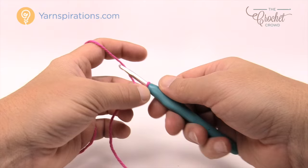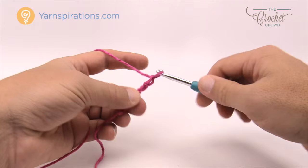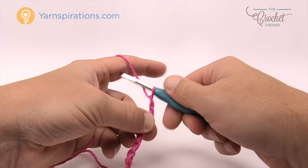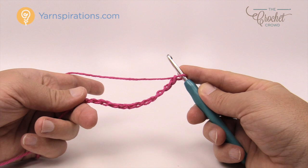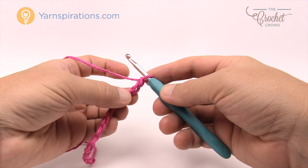I'm only going to do 13 to demonstrate: 1, 2, 3, 4, 5, 6, 7, 8, 9, 10, 11, 12, and 13. If you do an odd number like this, the pattern will work out the same each and every time. For the exact dish cloth please chain 37. To customize it, just use an odd number.